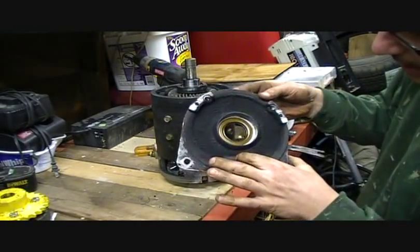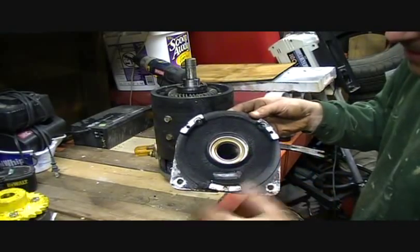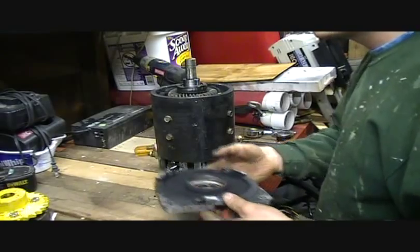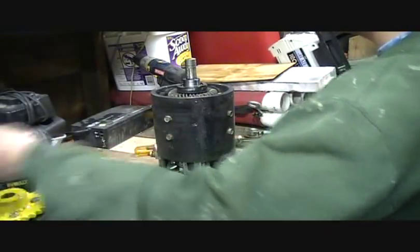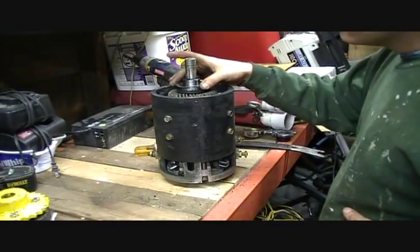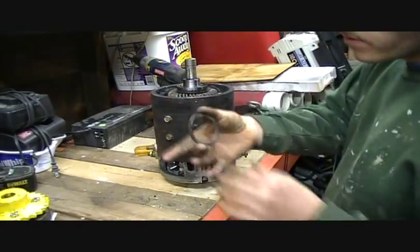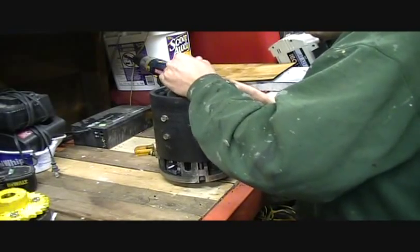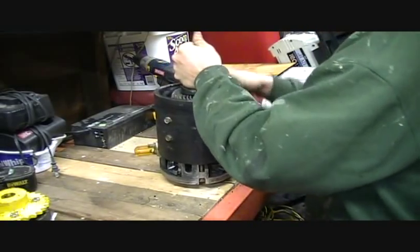Yeah, that's nasty. This thing has seen some oil in a pretty serious way, so I'm going to have to clean that baby really well. I'm filming this so I know which orientation to put the shims back in.